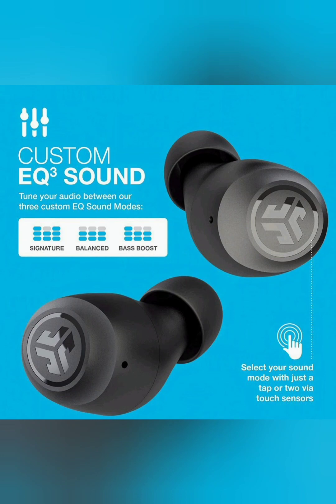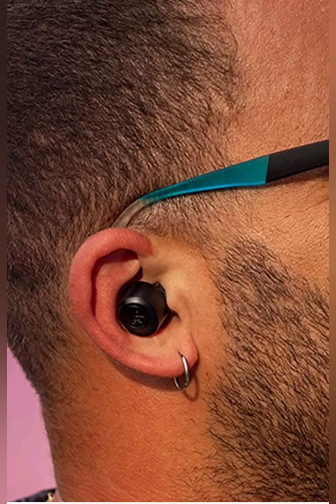These earbuds have three EQ settings: the balance setting, the signature setting, and the bass boost setting. My preference is the bass boost setting because I love to hear a bit of bass.